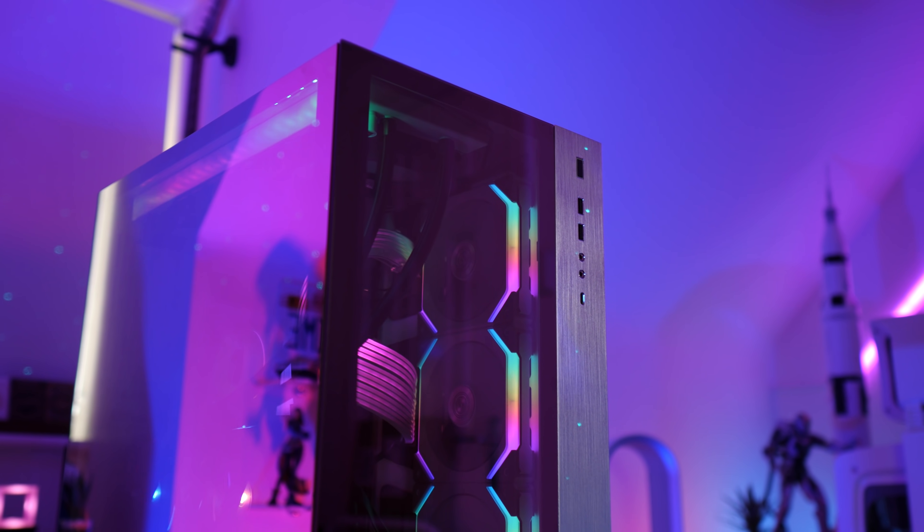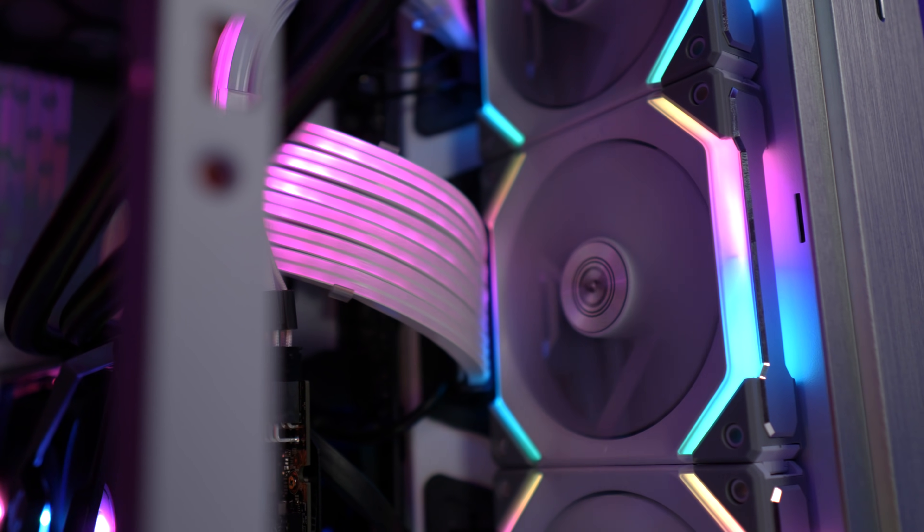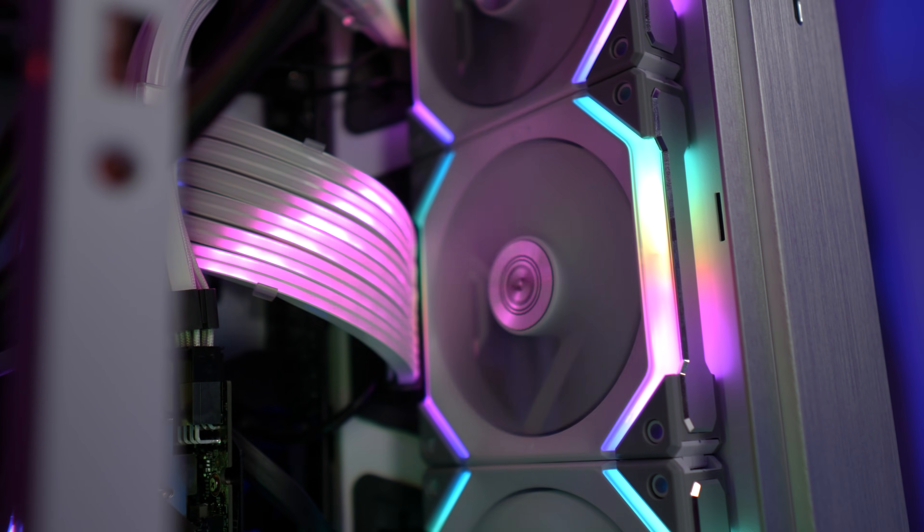They've also diffused the light really nicely — there are zero LED hotspots. Corsair QL120s, I'm looking at you. Another thing: when they're mounted inside your case, they actually have this rear glow effect where the lights on the other side illuminate the back of whatever it is that you've mounted them to. Looks really cool.